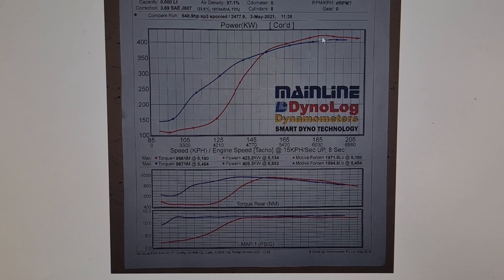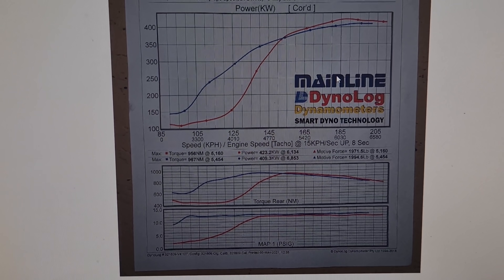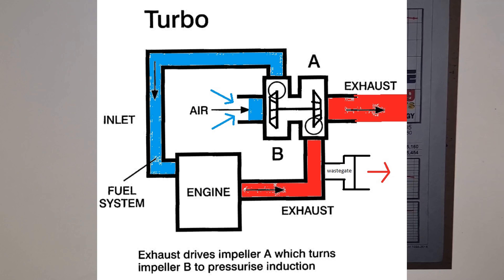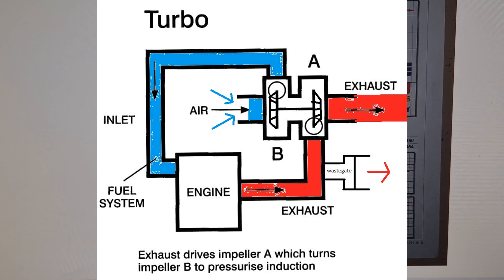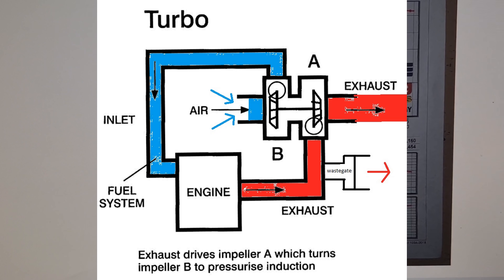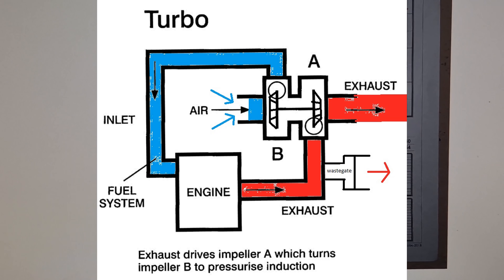The S366 is about 20 degrees above ambient on IATs, while the S480 only heated the air a few degrees above ambient, so once up on boost the S480's compressor is probably a little happier. One thing to note is that the S480 seemed to have a little back pressure at high RPM — it would tend to blow the wastegate open and drop boost. We didn't have that problem with the S366, which held its boost curve nicer. It's unclear whether that's a product of having to turn the larger compressor — let us know in the comments what you think.